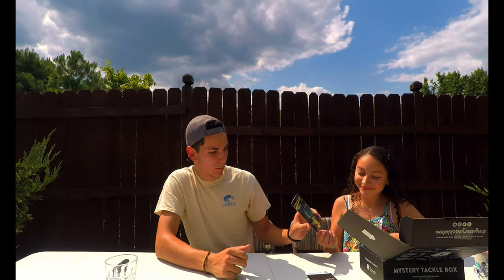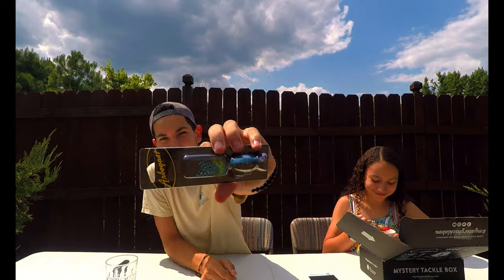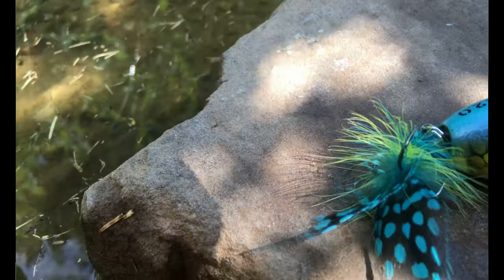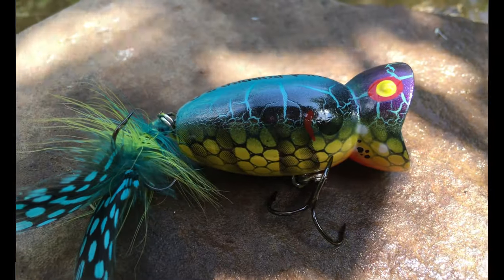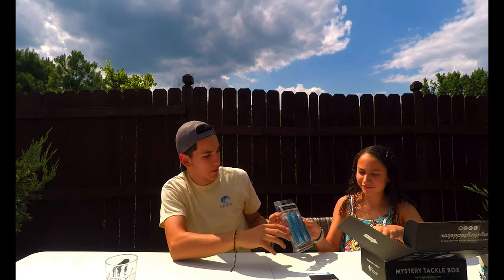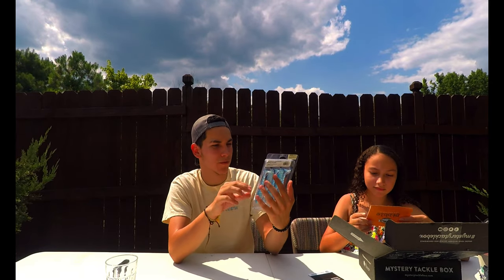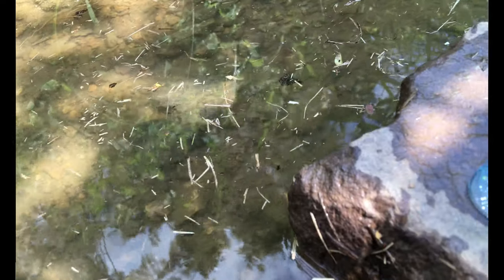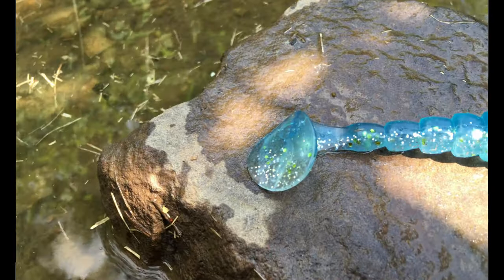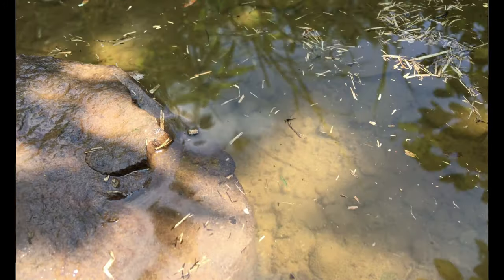Next we have a Hula Popper, $7.99 — she doesn't believe in the Hula Popper! Nice little topwater Hula Popper. Last but not least, we have a Bio Spawn XO Swim bait — 4.75 inch, that's a nice big swim bait. I like the color, a little blue with a gold and silver flake on the bottom. Really nice.